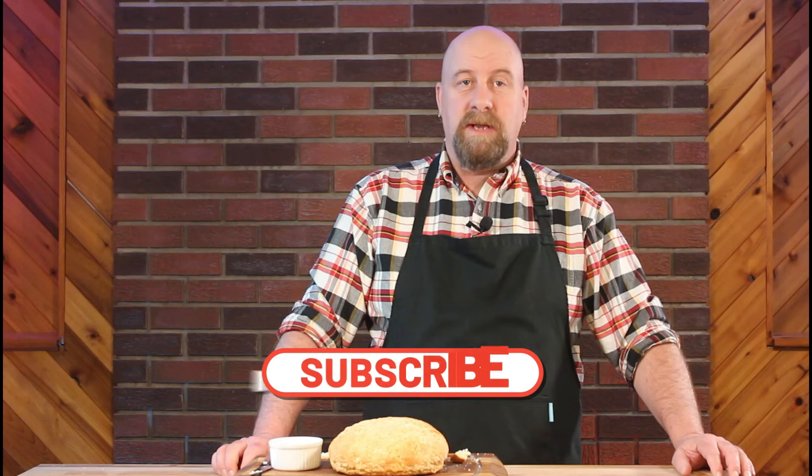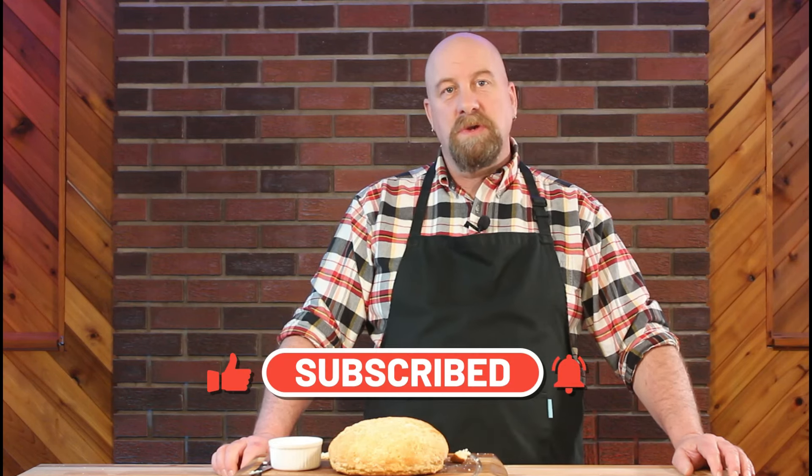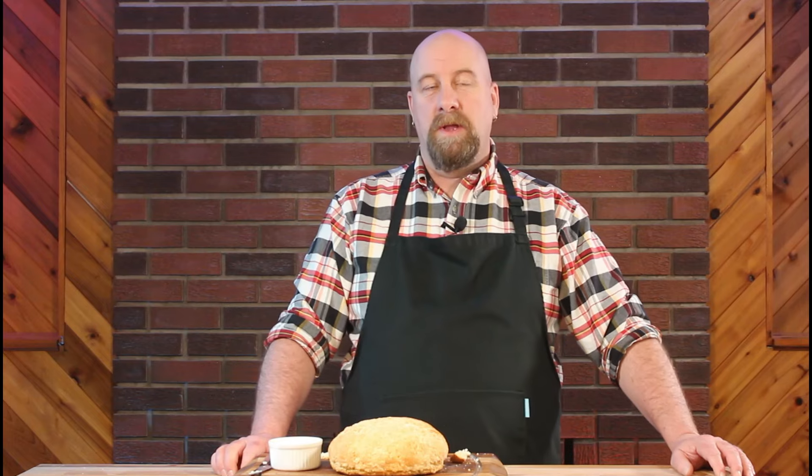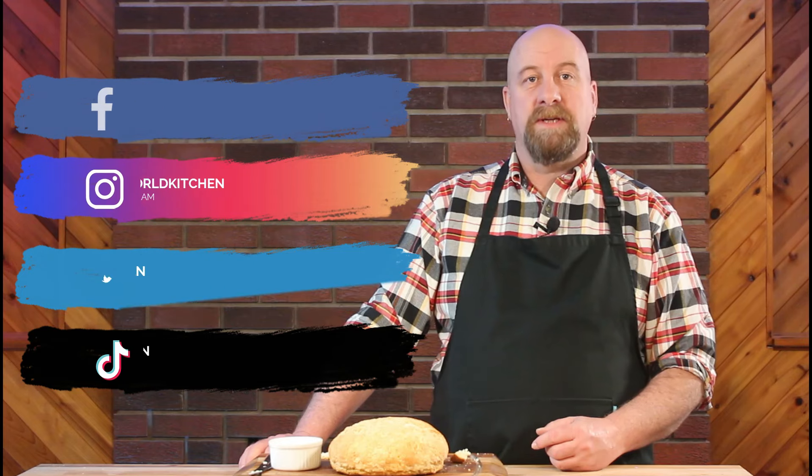But this is really incredible — you've got to try this. And if you do, I'd love to hear from you in the comment section how this turned out for you. If you enjoyed this video, please remember to hit that like button, hit that subscribe button if you haven't already, and remember to turn on notifications so that you know when my next video drops. You can also follow me on all of my social media — those links are below in the comment section as well.